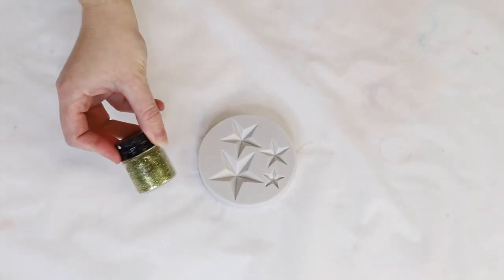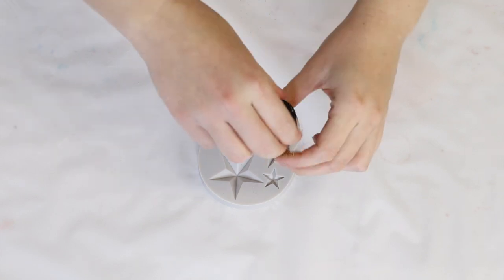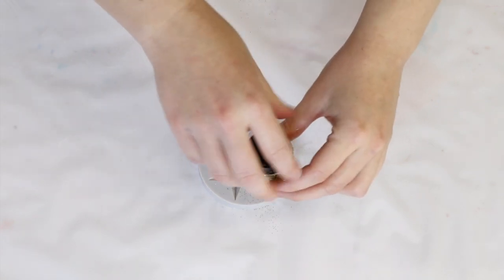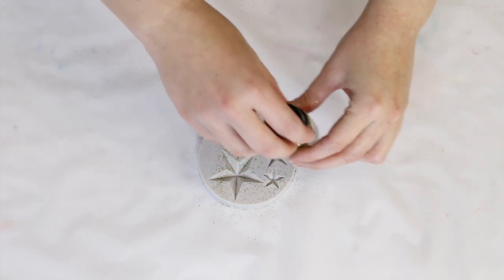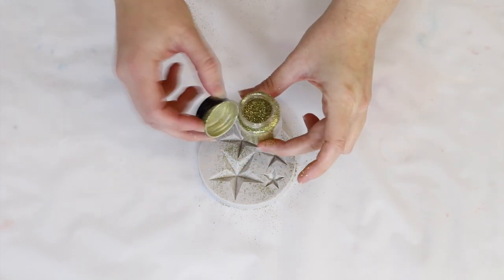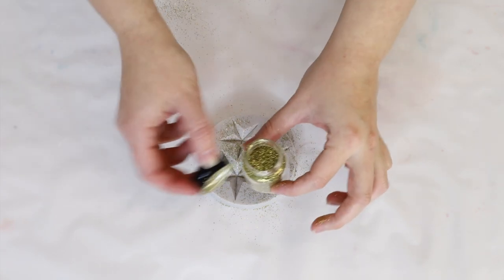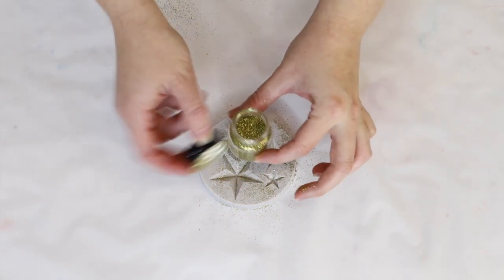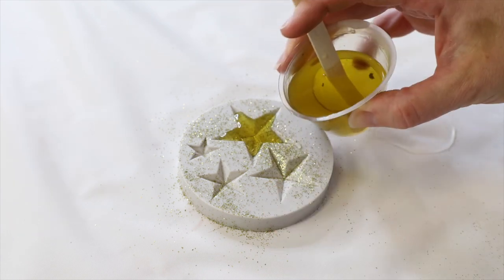The first thing I'm going to do is create my star embeds for my candle. I'm using some gold bio glitter — this is not a plastic-based glitter, it's a plant-based glitter, so if you're going to use any glitter in your candle making just make sure it's bio glitter. I'm putting that all over the surface of my mold so that when I pour my wax in the glitter gets encased into the wax.